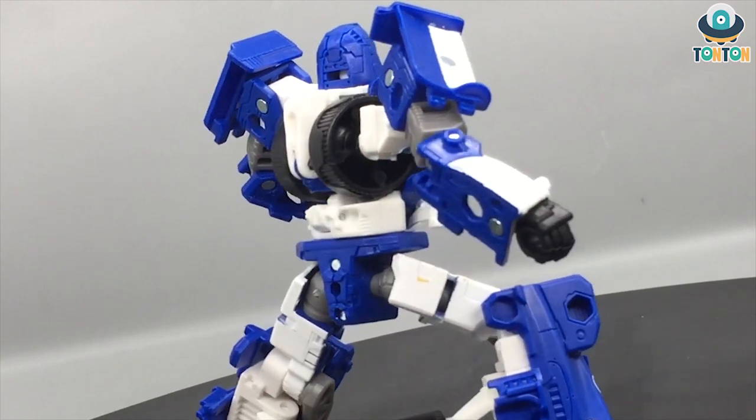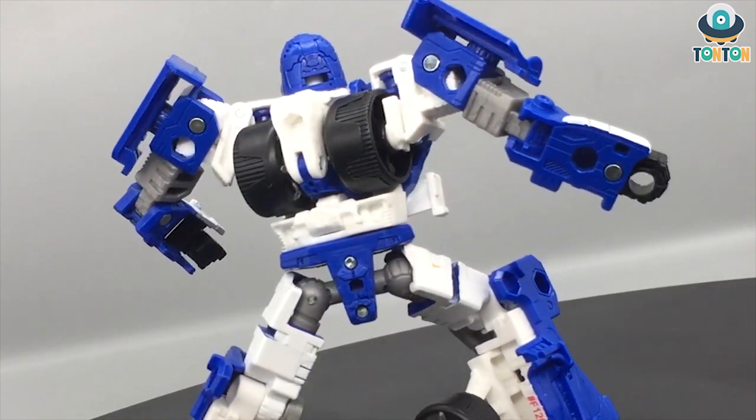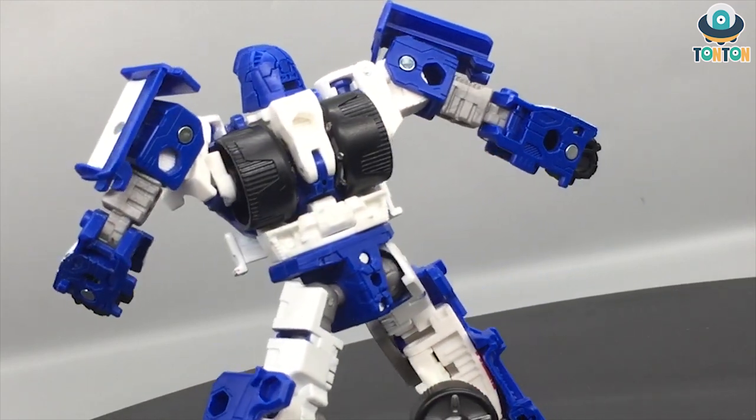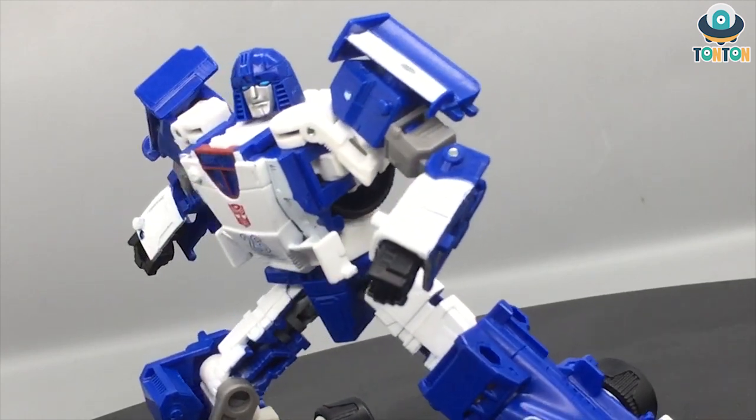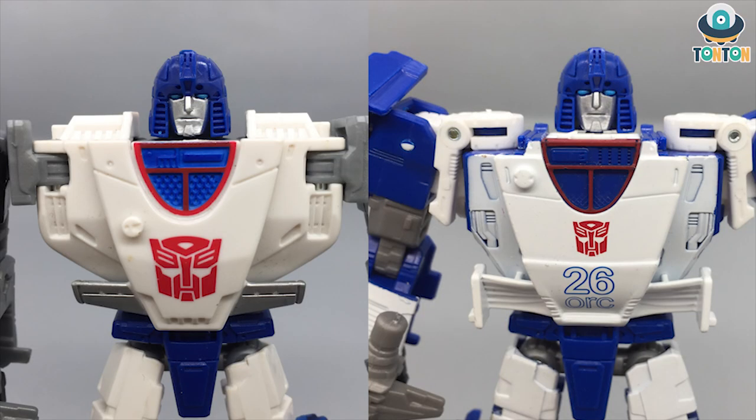In this review I'm going to compare both of them next to one another so you can see the difference, and for you to decide whether you'll be needing this Kingdom version of Mirage. So let's begin. First off, for the details in robot mode, I will go to the head.